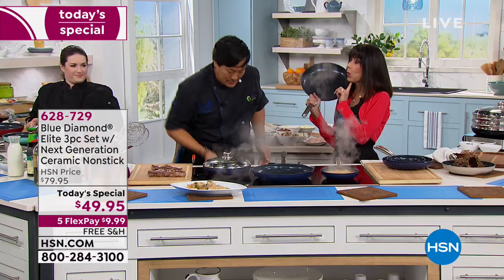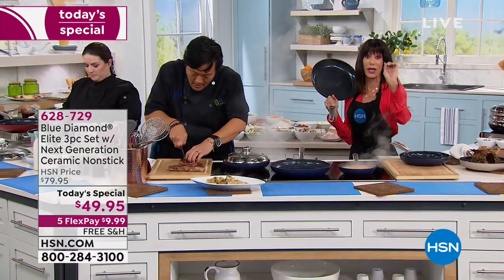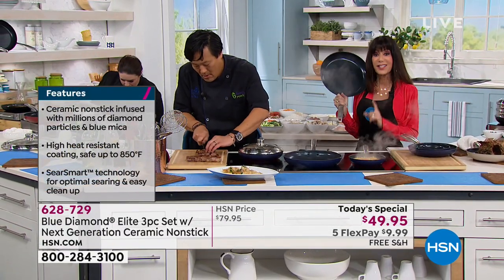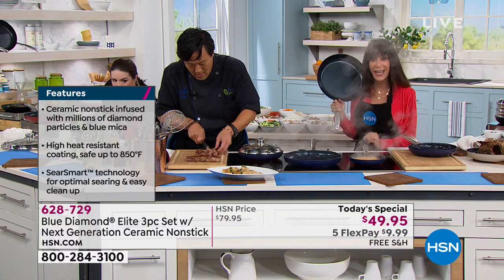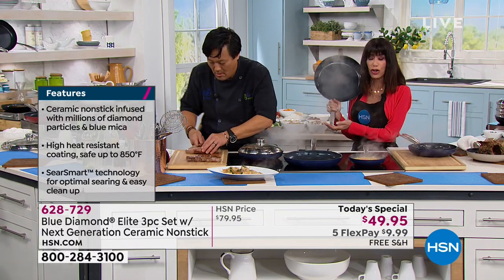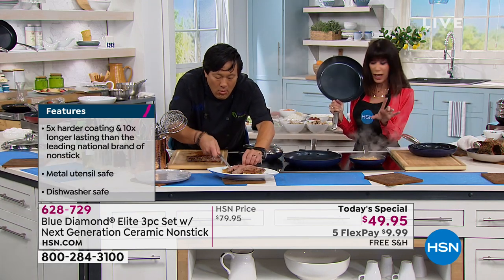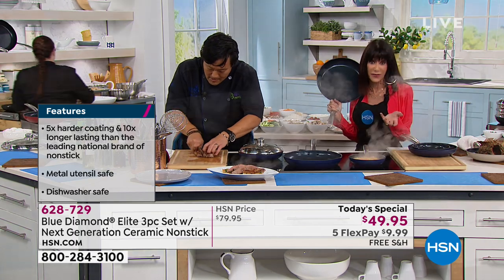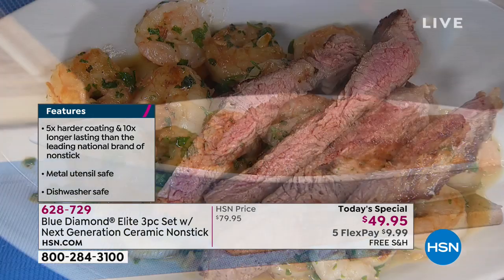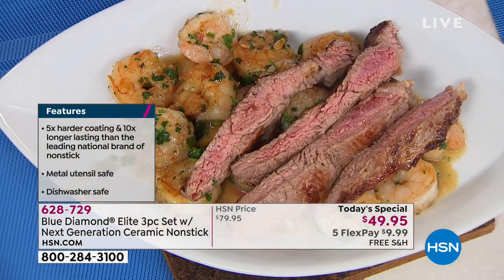That's why I love these pans. If you're not already sold on the fact that you're getting three at only $49.95, free shipping and handling, and five flex pay, listen to this — you have a lifetime warranty that goes right along with it. No company puts a lifetime warranty on cookware if they don't think it's going to last. A lifetime's a long time — another 60 years for us.